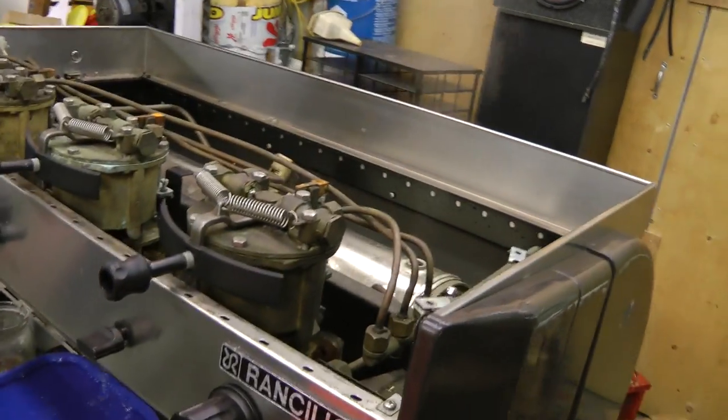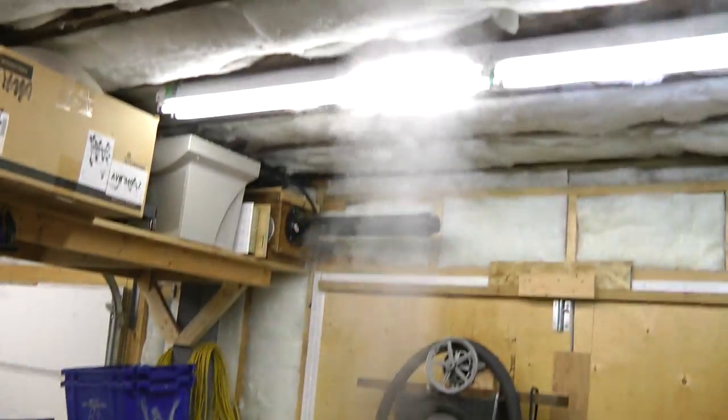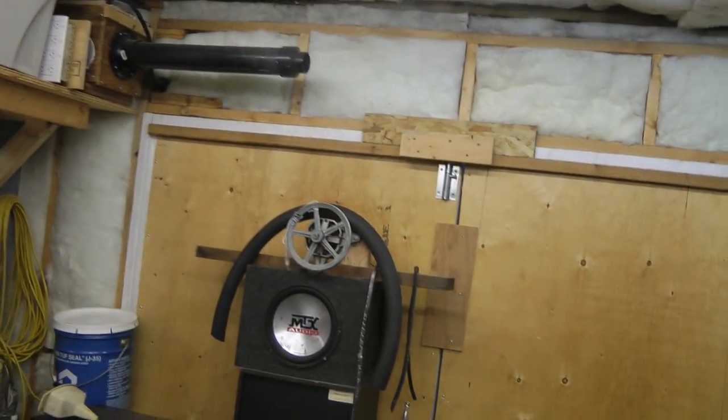I better shut this off. There we go. Let's turn it back on again. Let's put the pressure relief in — then we can build up some pressure and get some steam over this thing.